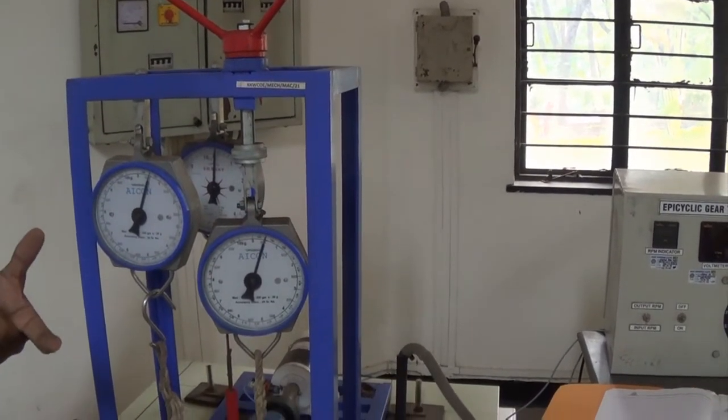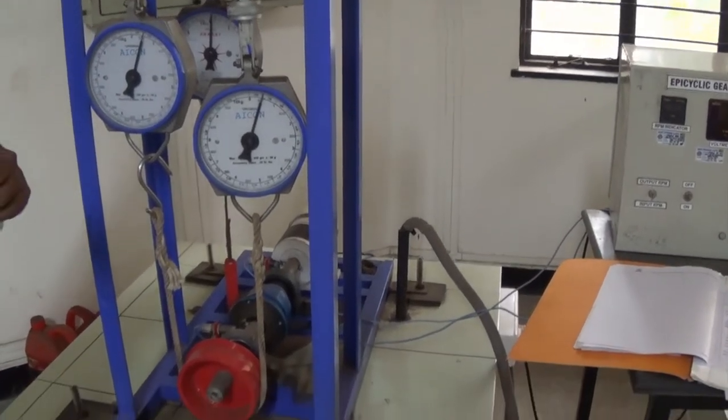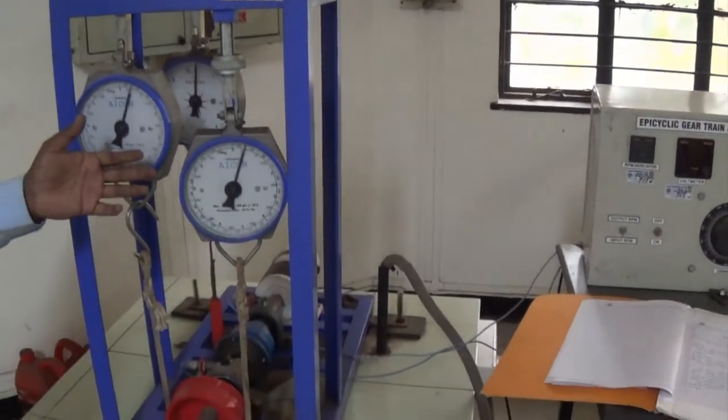The addition of these three torques is equal to zero. Using that equation, we can easily find out the holding torque theoretically. But now we have to cross-check those findings using practical experiments.